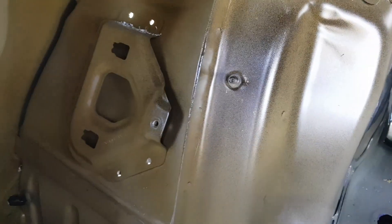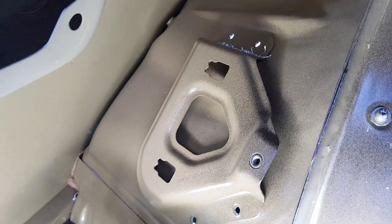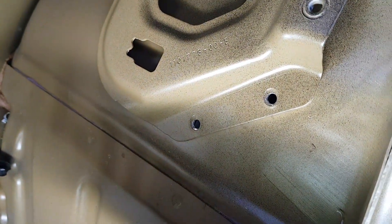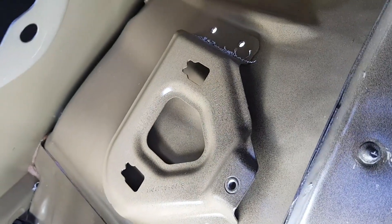I'm going to drill out the spot welds on the mount for the charge port controller and use that bracket - because why not? It's a nice bracket and I can just rivet it on.